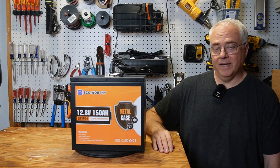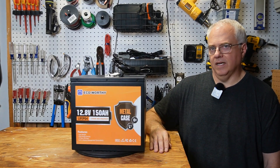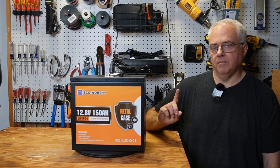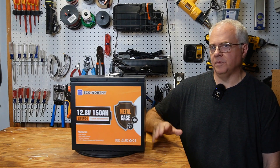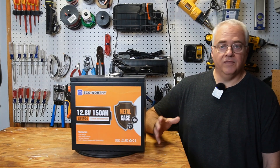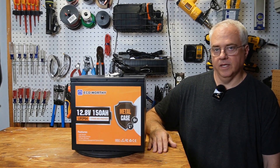And lastly, there's electromagnetic shielding. Metal casings provide some degree of electromagnetic shielding, which can be important in some applications. While metal casings do offer these advantages, they can also be heavier and a little more expensive than a plastic case. But for applications where safety, durability, and longevity are very important, the benefits of a metal case often outweigh any drawbacks.